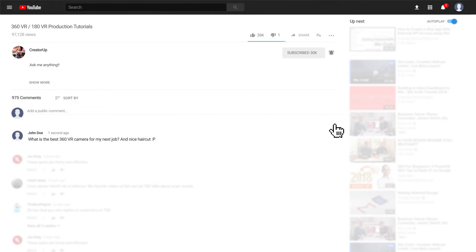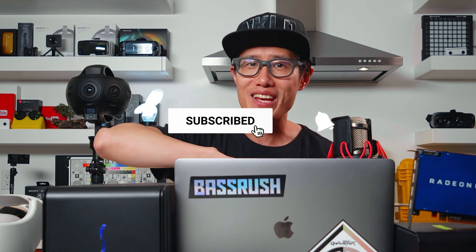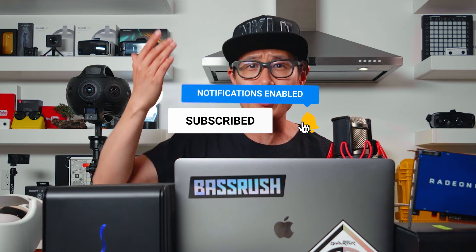I just launched my first episode of the 'Meet the Determined' VR docuseries. I want to show you the trailer now and I need your love — watch it in your favorite VR headset, like and share the video, and let me know what you think and how I can improve my VR filmmaking skills. Here is the trailer.